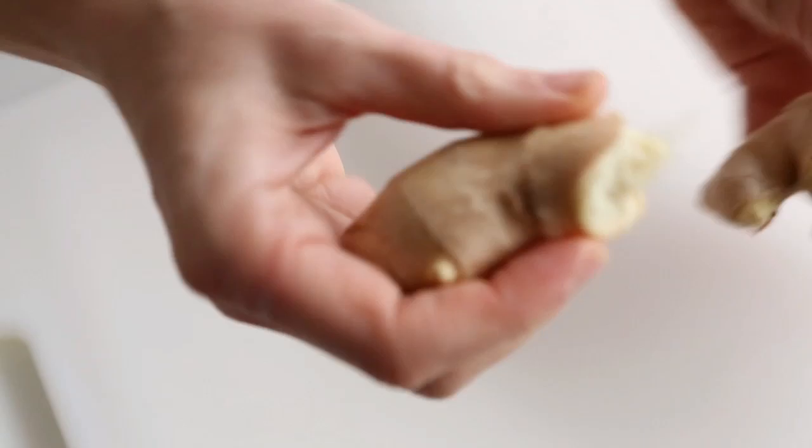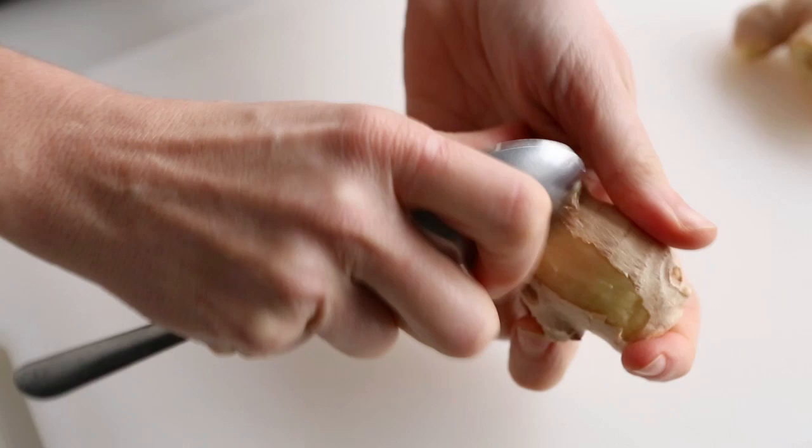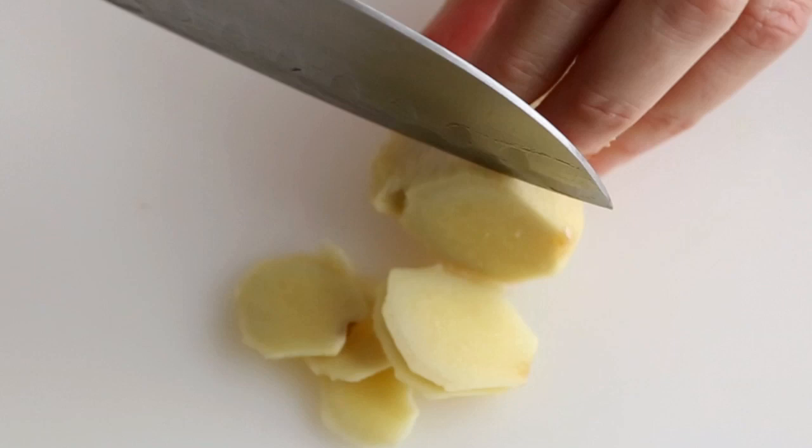How to Julienne Ginger. Using the freshest ginger, break off the amount you'll need. Use the sharp edge of a thin spoon to scrape and remove the peel from the ginger. This method allows you to remove only the peel and not the flesh.